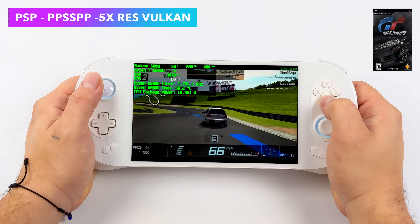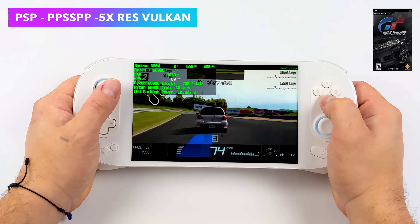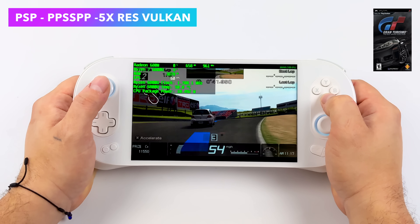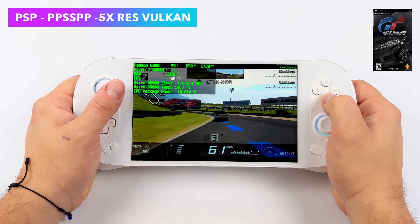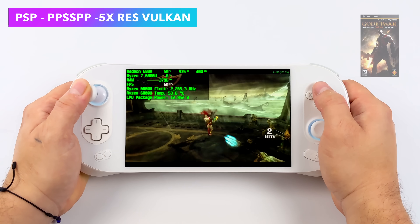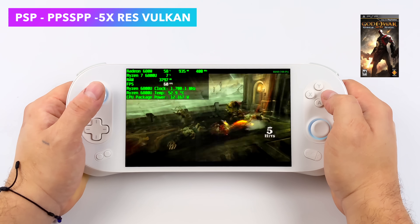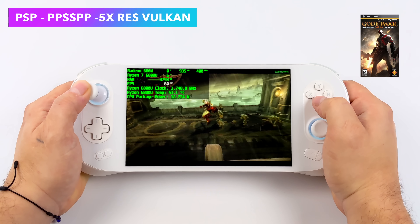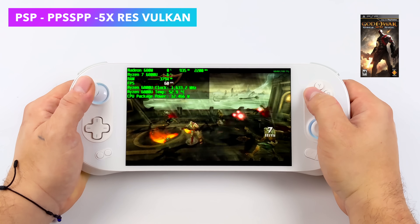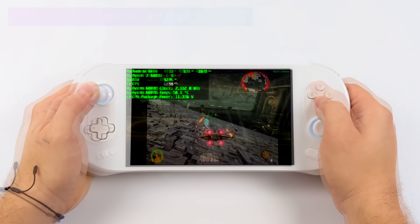Jumping right into it with some PSP emulation using the standalone version of PPSSPP. We're at 5x resolution, and yeah the Aya Neo 2 has more than enough power to emulate this system. Some of the harder-to-emulate PSP games can be a bit taxing especially with that upscale. Here's Chains of Olympus playing just fine, and if you take a look at Afterburner at 5x with one of the harder ones to emulate, we're only pulling around 12.5 watts. Taking the resolution down will significantly lower that power draw.